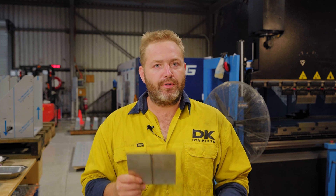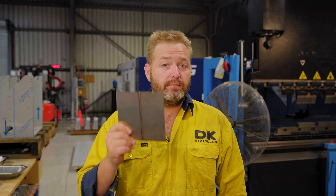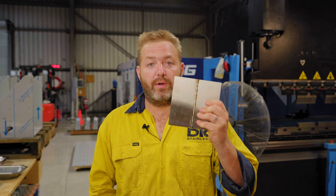G'day guys, Dan from DK Stainless. Today we're going to do some welding, specifically two different types of welding: fuse welding, which is both sides of the stainless, and filler wire welding.